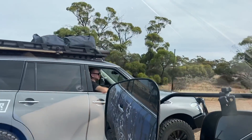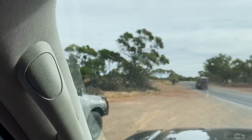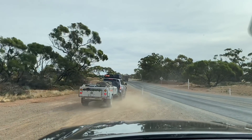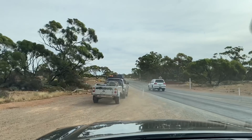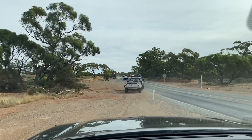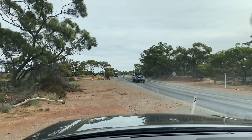The kangaroo always gets the second car. We are doing pretty well for time — we're only 58 Ks out of Broken Hill.